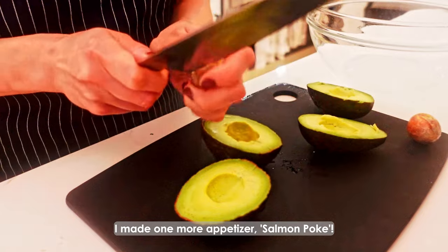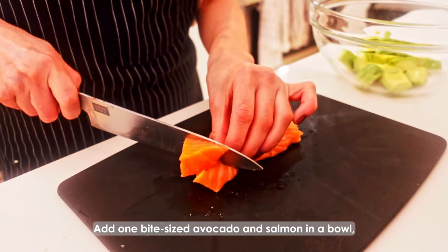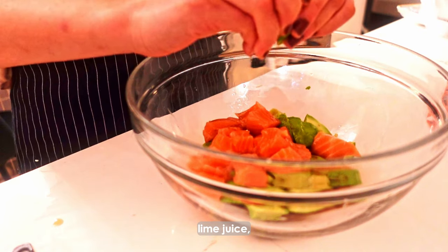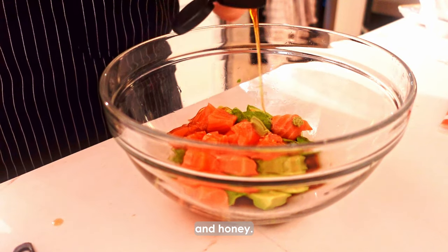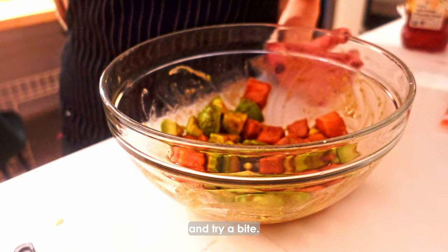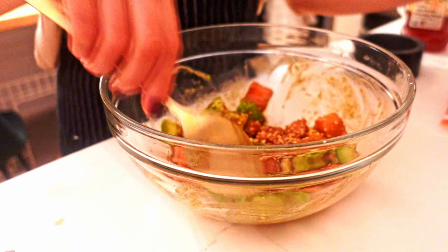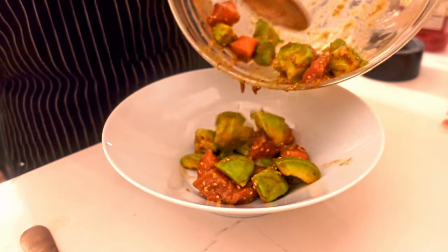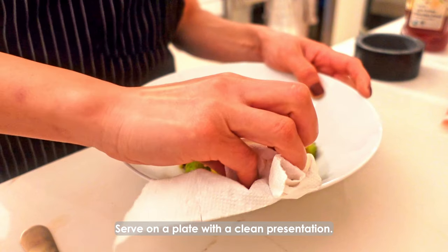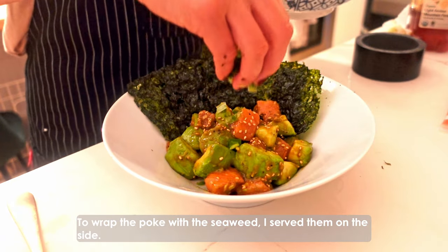I made one more appetizer: salmon poke. Add bite-sized avocado and salmon in a bowl. Then add sesame oil, soy sauce, lime juice, wasabi, and honey. Mix them well and try a bite. Then add salt, black pepper, and sesame seeds. Serve on the plate with a clean presentation. To wrap the poke with seaweed, I serve the seaweed on the side.